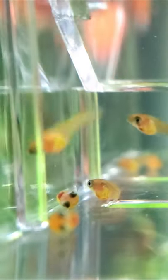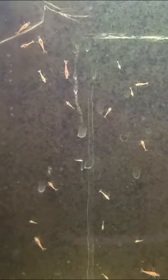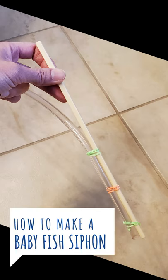If you have baby fish or shrimp, it can be terrifying to clean their tanks, but you also don't want the water to get dirty, so here's a DIY siphon that I make for fry tanks.